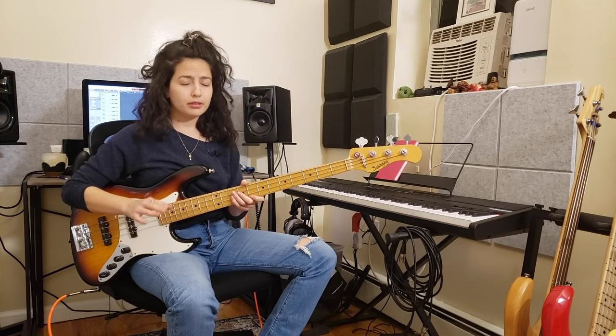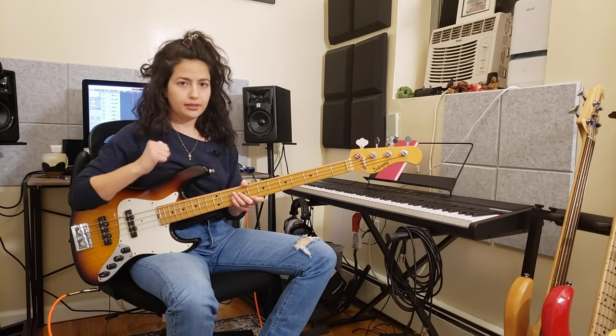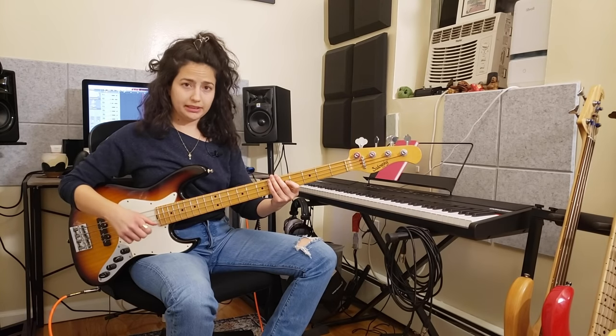Now don't worry about your strings — they are going to handle that. Those are nice, big, sturdy strings. I don't think you are going to rip them. So this is the kind of sound you want to get out of your bass.